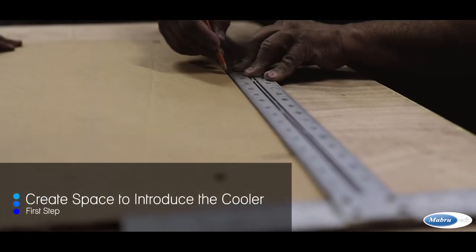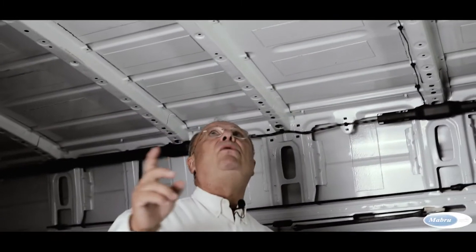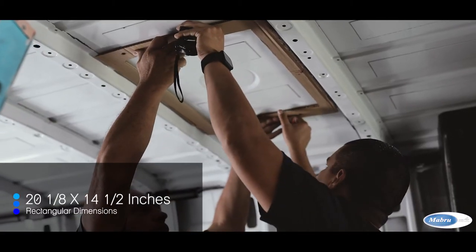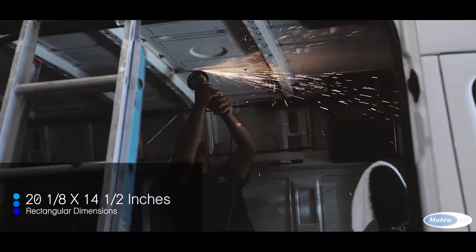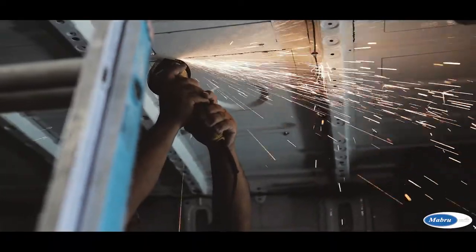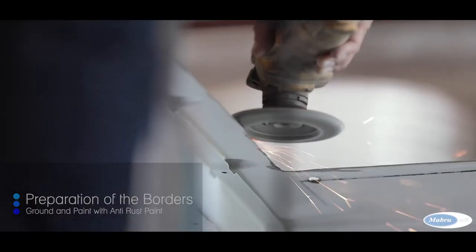The first step is to create the space to introduce the cooler. You need to create a hole in the roof of the van — cut a rectangle in the roof measuring 52 by 36 cm. When the cut is finished, the edges are ground and polished, then we advise you to protect them with anti-rust paint.